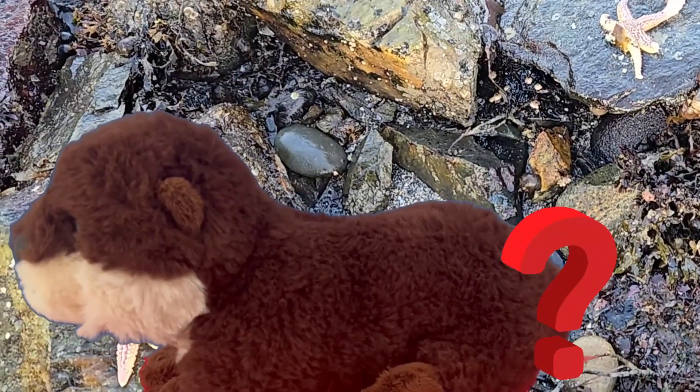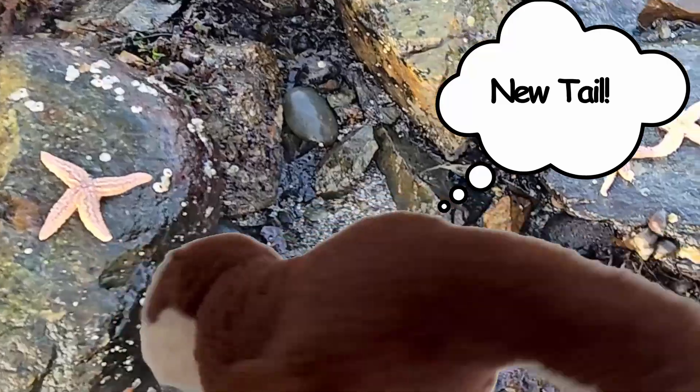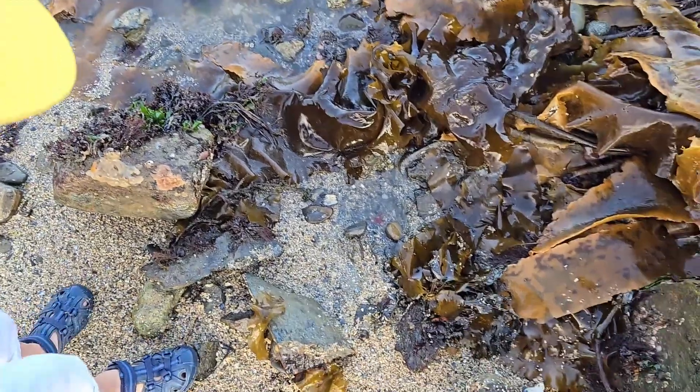I can do that too — look, my tail is gone! Look at my new tail! Audie, you're a mammal. Mammals do not regenerate parts of their body.